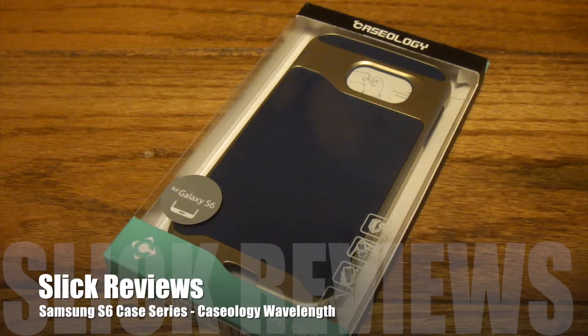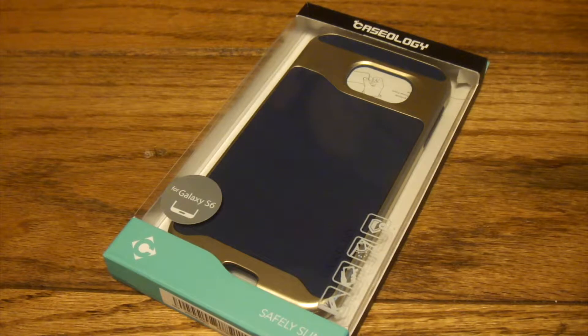Hey Slick Review fans, we're coming at you with another entry into the Galaxy S6 case series. Today we got one from Caseology — they call it the Wavelength. I wanted to pick it up for my S6, so let's check it out.